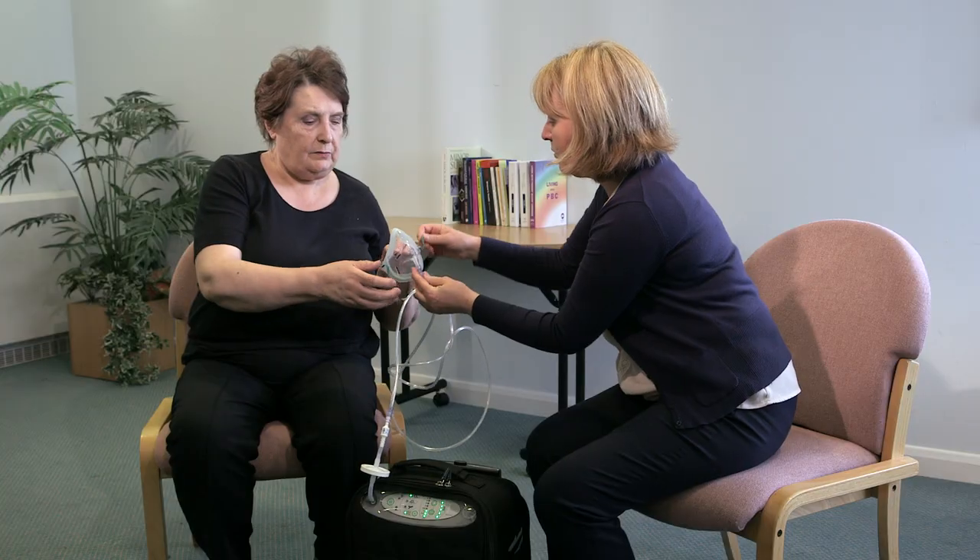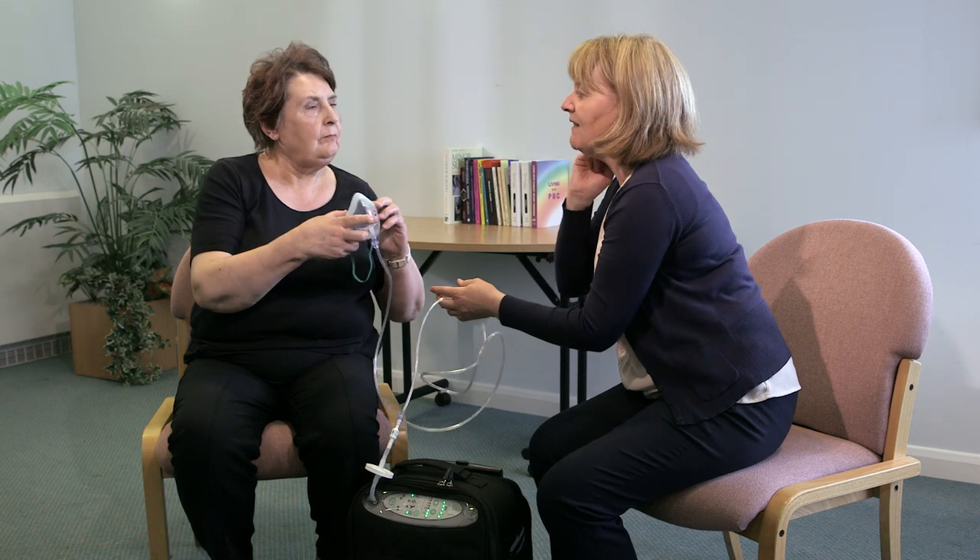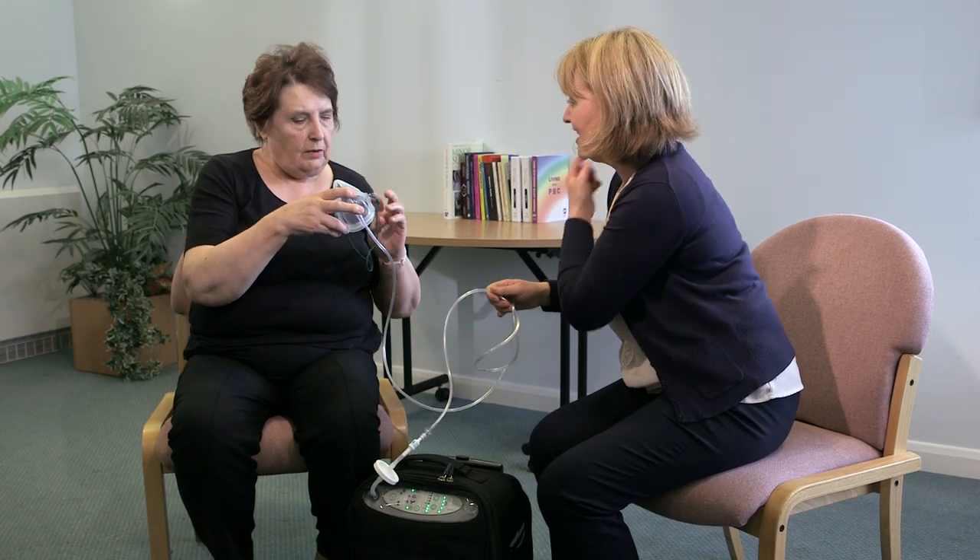Are you able to fit the face mask yourself? Yes? And are you sitting comfortable? Yes. Okay, now with that one, the elastic just sits under the ear — that's it. Have you got a good seal?